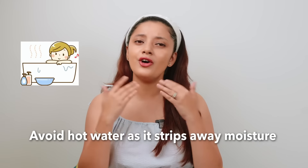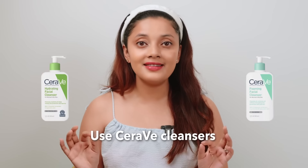Tip number three is to not use warm water on your face or body, because it is going to take away all the moisture from your skin. Tip number four is to use CeraVe cleansers that have three essential ceramides, which help in maintaining the barrier of your skin.